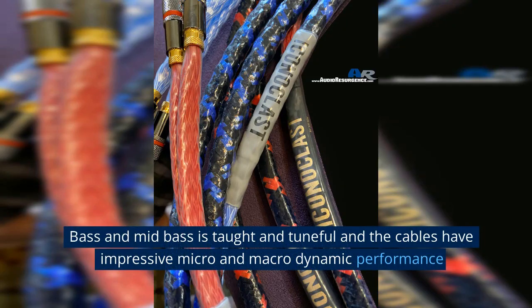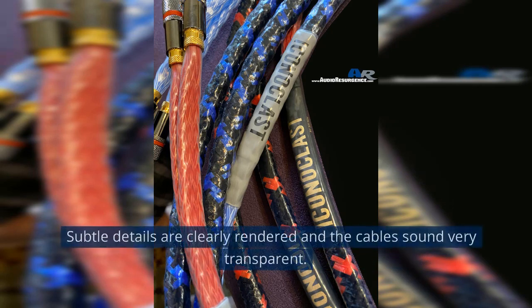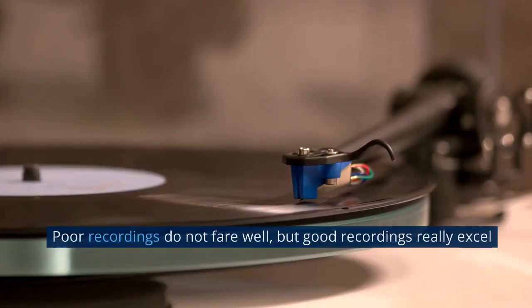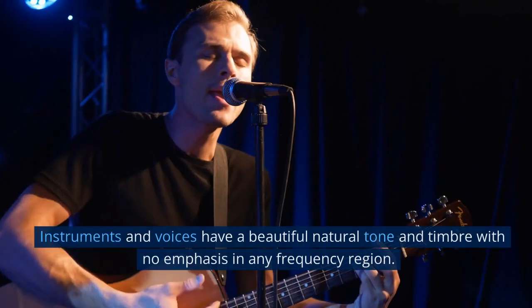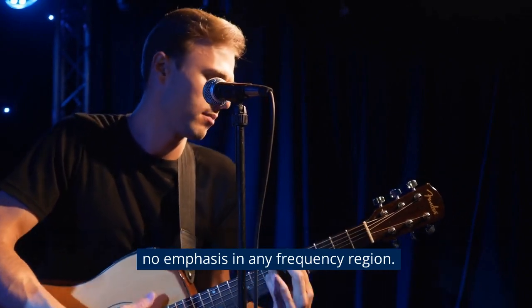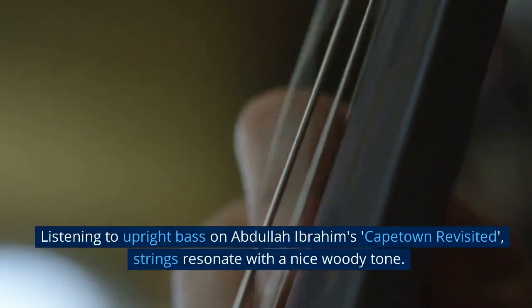Bass and mid-bass is taut and tuneful, and the cables have impressive micro and macro dynamic performance. Subtle details are clearly rendered and the cables sound very transparent. Poor recordings do not fare well, but good recordings really excel.